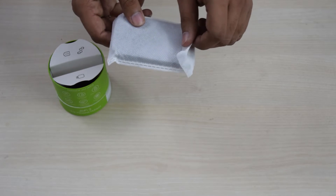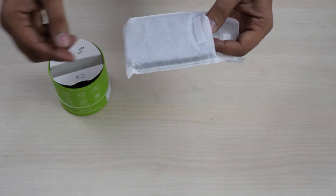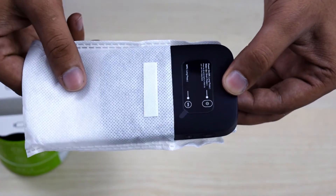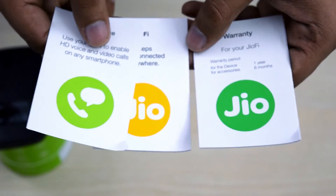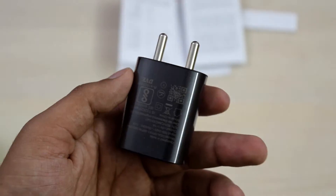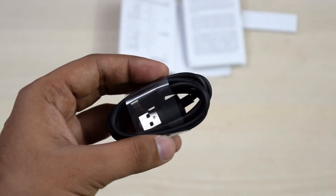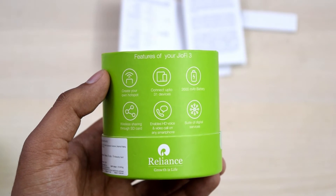The device is locked to only use a Jio SIM but may get an unlock method in future to make it work with any SIM. In the box you get the GeoFi device, some manuals telling you to install the Geo4G voice app, setup instructions, the warranty card, a charger, and a USB cable.